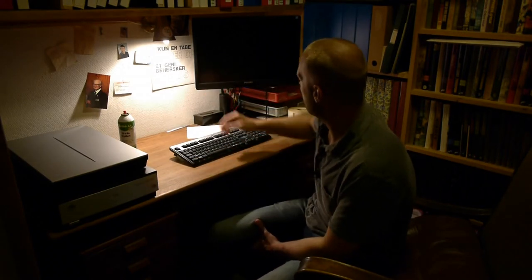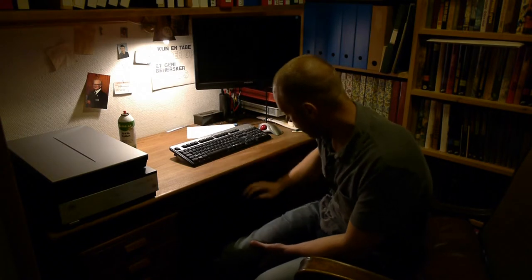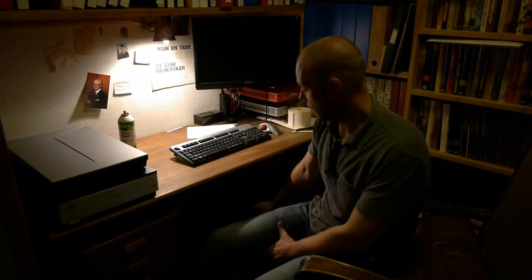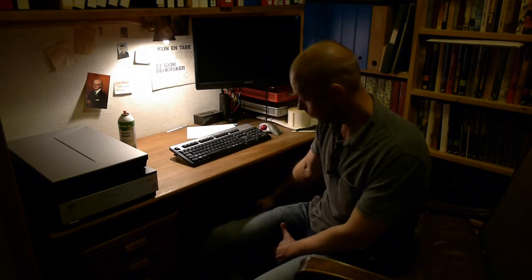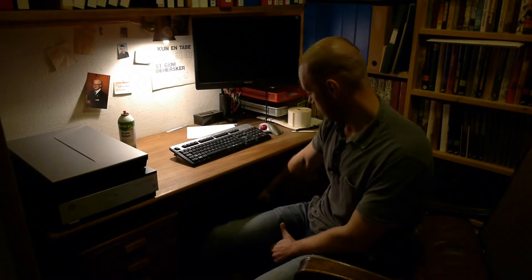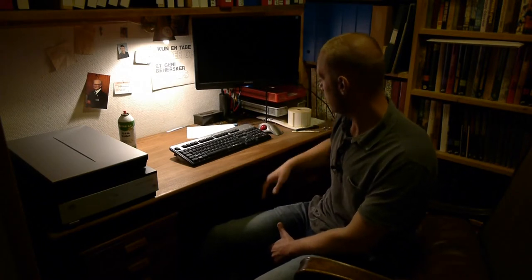My dad had an old screen lying around and I found components to build a computer into a chassis. It does not take a lot of horsepower to do scans. So in this case I built a computer with an AMD 2500 plus dual-core CPU, 4 gigs of RAM, some old ATA drives, and a really old DVD writer. Things are working.